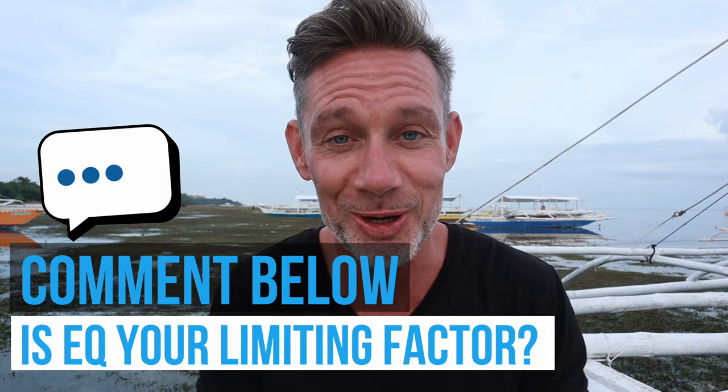For most beginner snorkelers or freedivers, equalization is the limiting factor — it stops them from diving deeper. If that's your case, let us know in the comments. Experiment with both methods, and never push through ear pain. If you feel pain and can't equalize, come back up and try again.